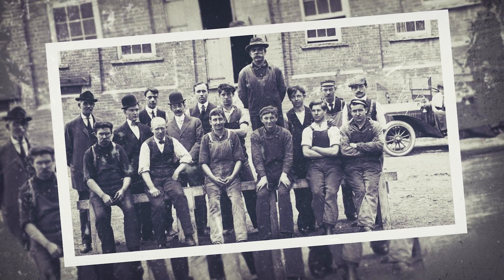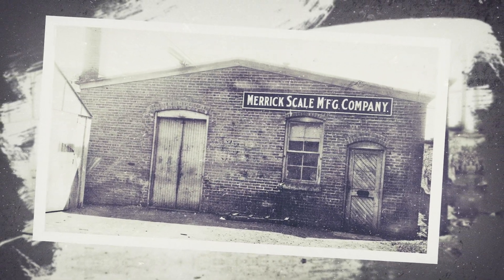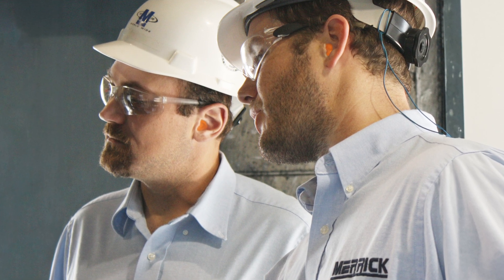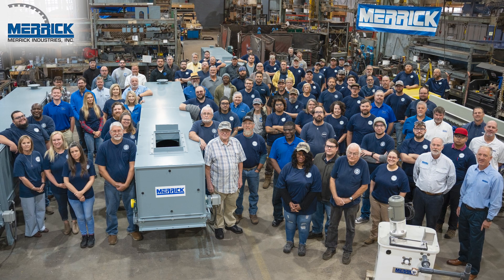In business since 1908, we at Merrick understand the importance of dynamic weighing done right. That's why we provide 24/7 support, along with professional field service you can count on. Contact us today for the latest in dynamic weighing and feeding solutions.